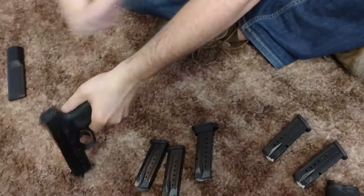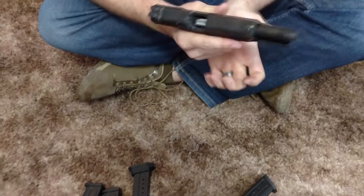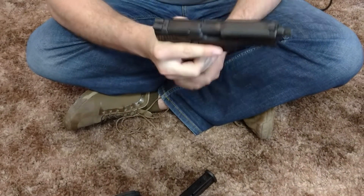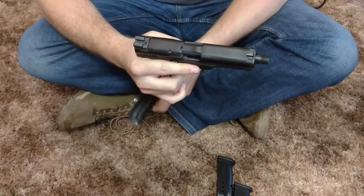I have this other Smith & Wesson here — same gun, but with a threaded barrel on it. The mags they sent for that one work every time, works every time. I've also got three mags for it and there's no problems with this gun. It's still relatively new as well.